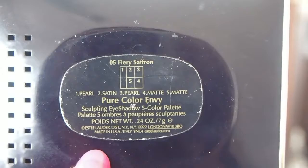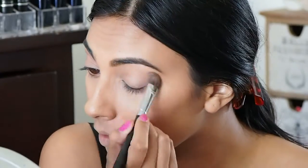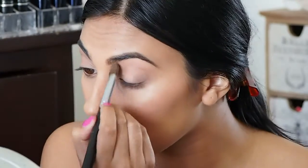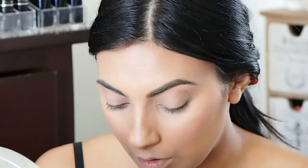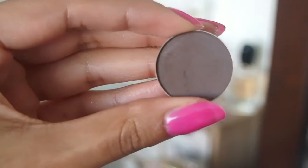Moving on to the eyes — I'm going to take this palette, the Fiery Saffron. It's a really beautiful neutral palette. I'm going to take the nude color and pop that all over my eyes just to set my powder and make everything look really pretty. Now I'm going to take this medium tone brown and place that over my mobile lid.